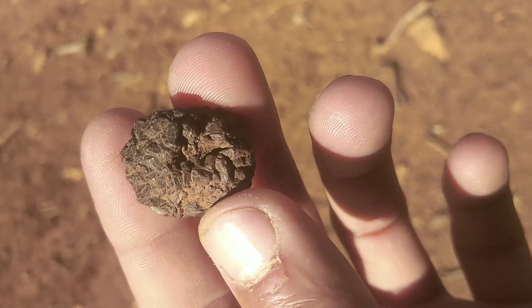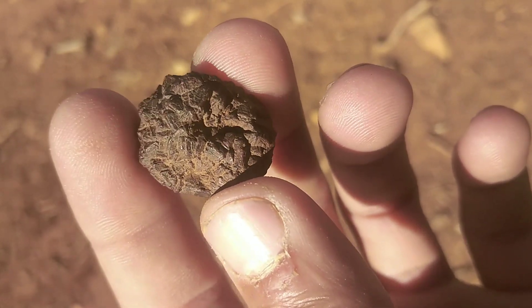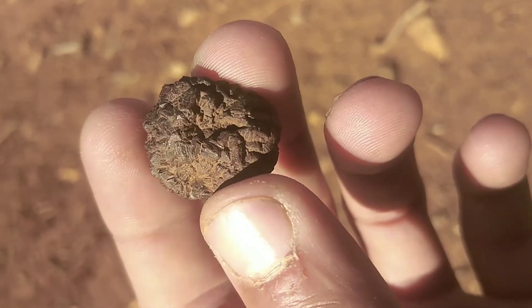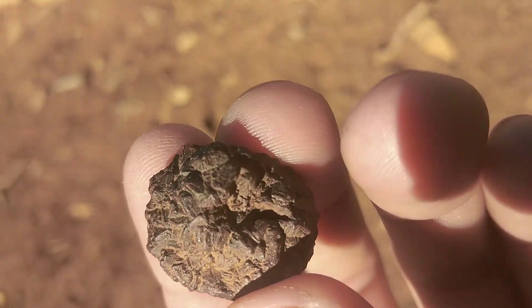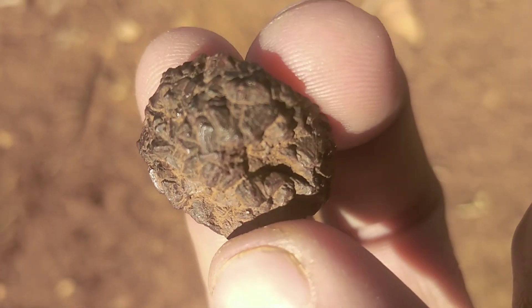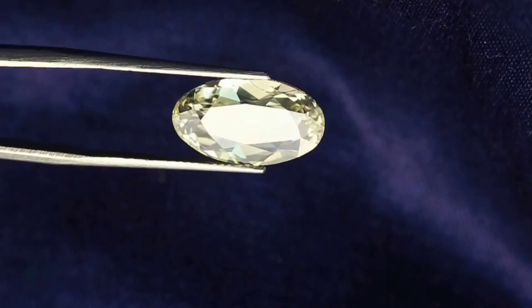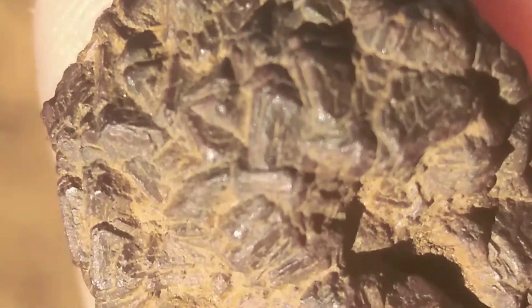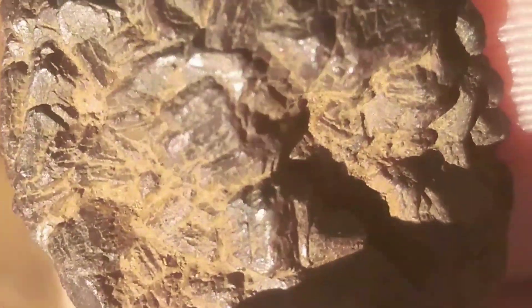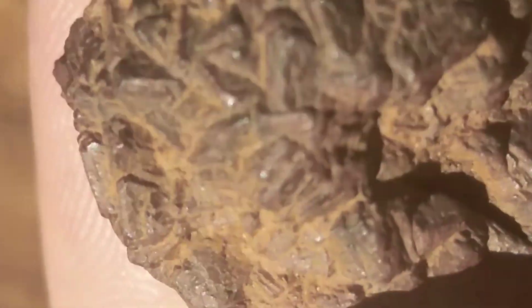Fog test. Another test to determine if black or colored diamonds are real is the fog test. Hold the diamond and breathe out a wisp of air directly onto the stone. The moisture and heat of your breath will cause the diamond to fog. Since real diamonds are excellent conductors of heat, if the fog instantly disappears, then the diamond is real. On the contrary, if the fog takes time to disappear, then the diamond is fake.